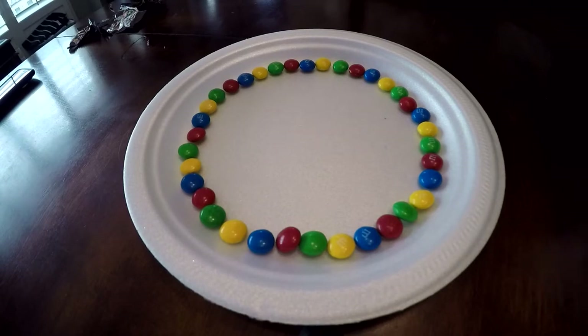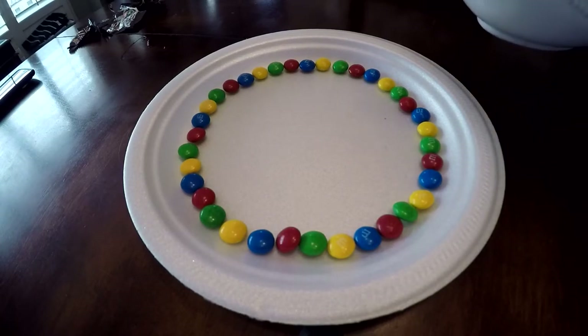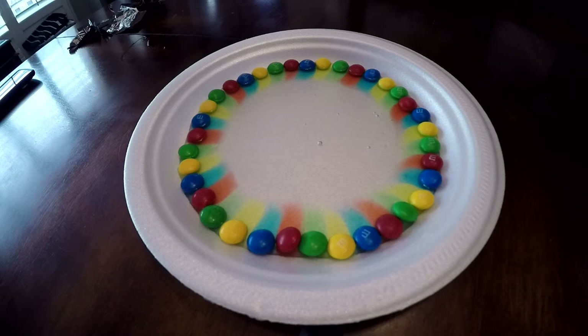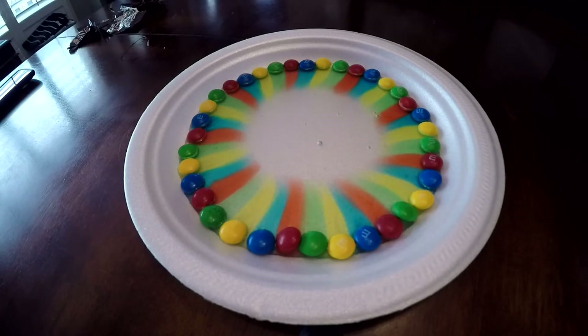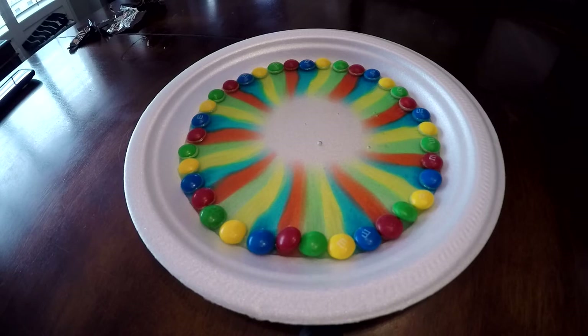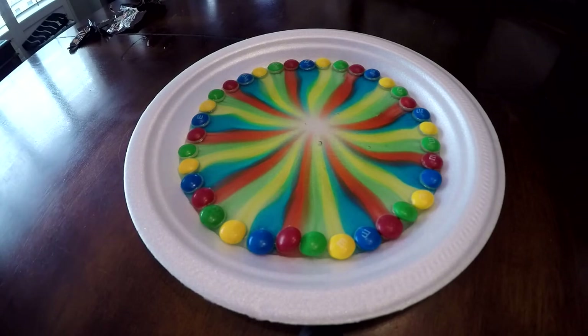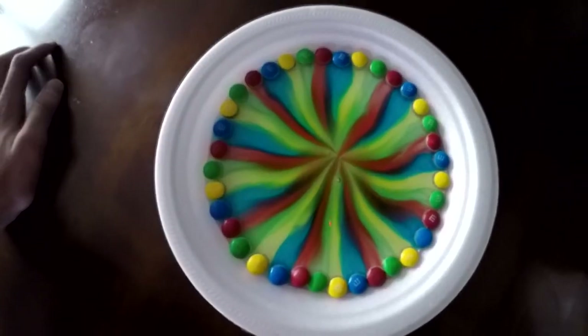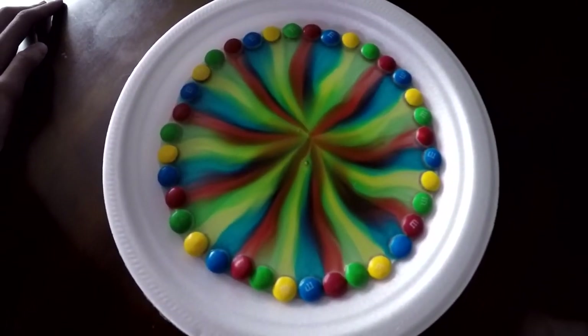Alright guys, I have all the M&Ms laid out. Got my warm water — it has to be warm or else I don't think it will work. It's not going as fast, but it is going, and the colors look so much more bright than skittles. The skittles went way faster and I had warmer water. That looks really cool — it looks better with the lights off because there's no glare. I think that actually worked out better than the skittles, though it took way longer for the color to come off the chocolate.